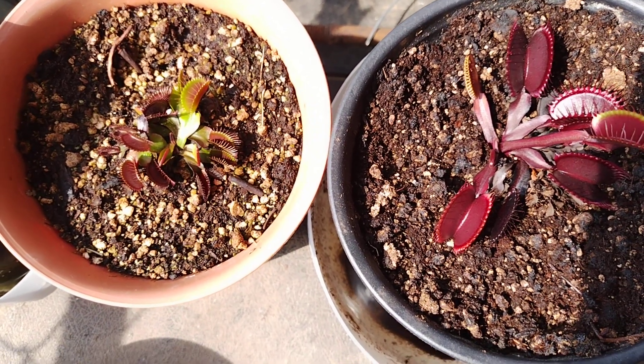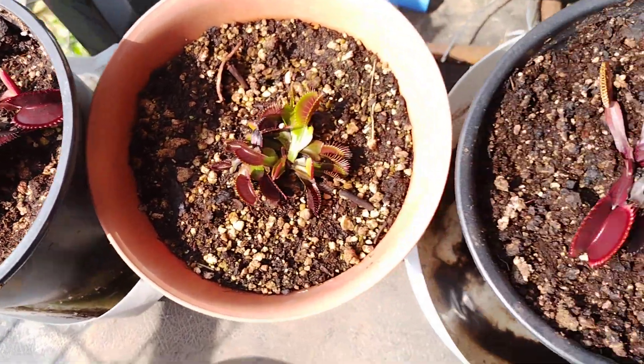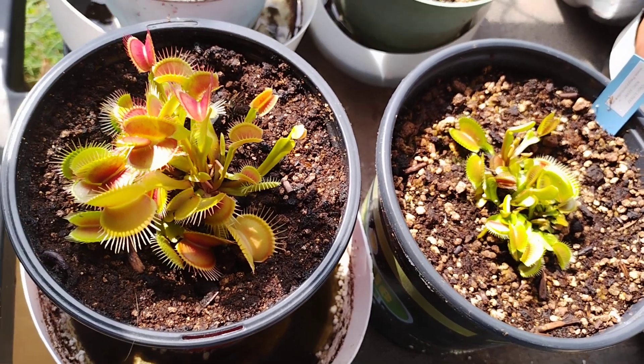I'm going to withhold final judgment until later. But it appears, in this case, they're growing better under the grow light.